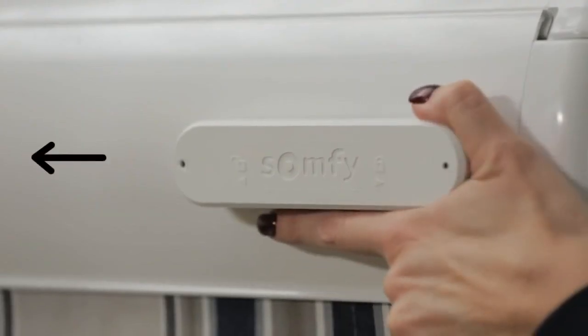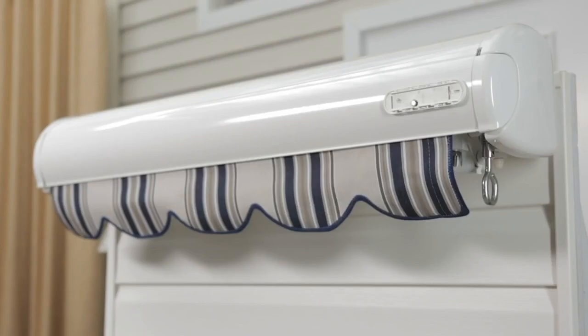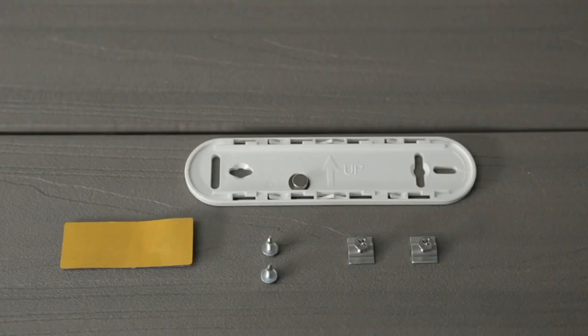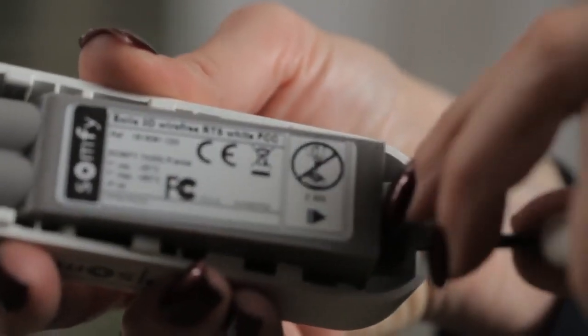Now, slide the mounting plate off the EOLUS wire-free 3D housing in the same direction the arrow indicates. Install the mounting plate using the fasteners on the same side as the motor. Remove the sensor from the housing using a small screwdriver.